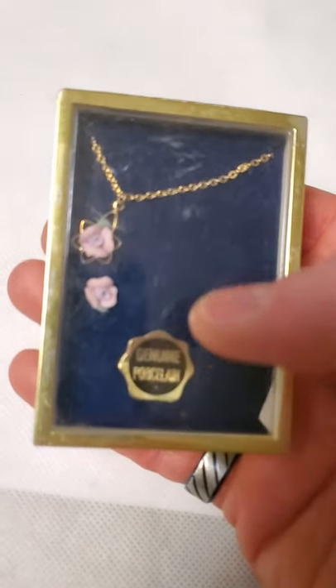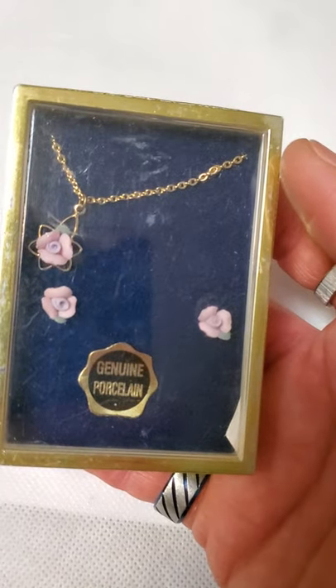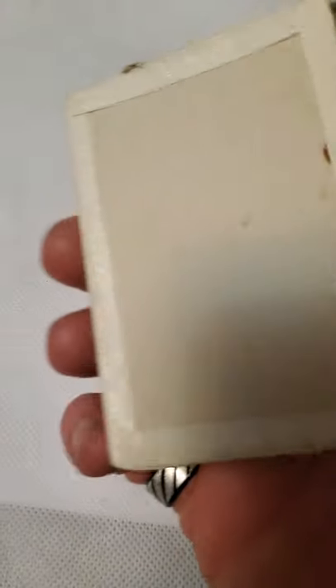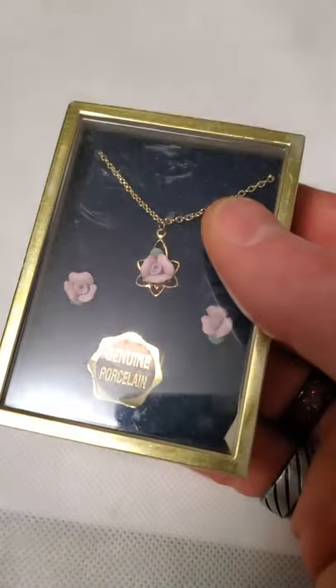They were selling originally for about 20 dollars American for that set, so I'll be able to ask around that. And then this one here my mother-in-law really liked — genuine porcelain on a gold tone chain. I didn't find a brand on them but they're new in box.